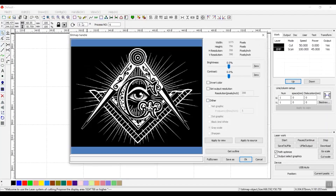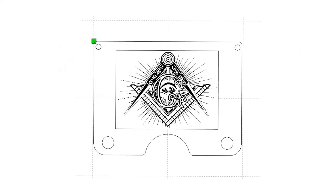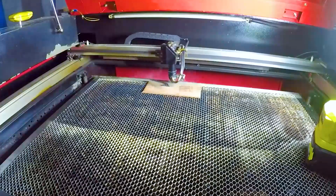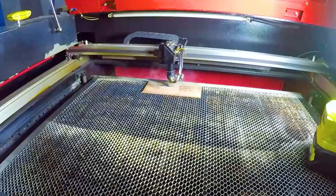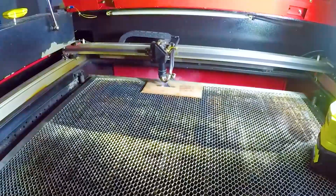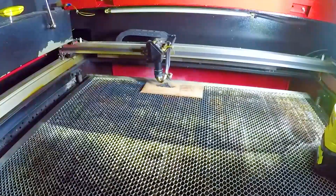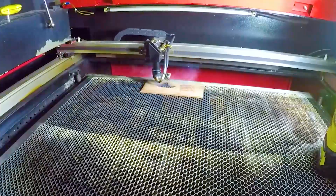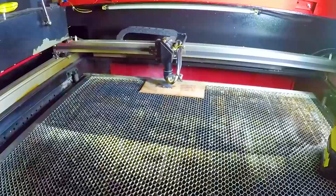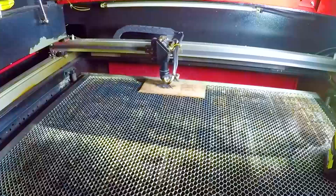I then started working on the B half. I turned a Freemasons logo into a dot graphic and started engraving it with the laser. I'm using eighth inch thin walnut stock for this, so I could also cut the perimeter with the laser.